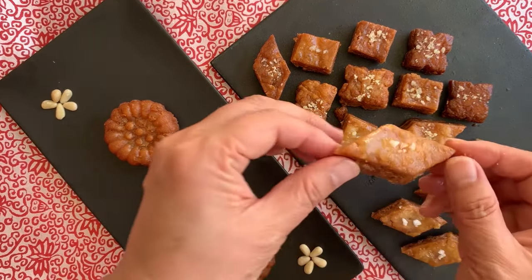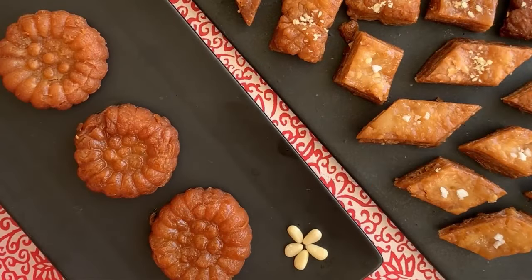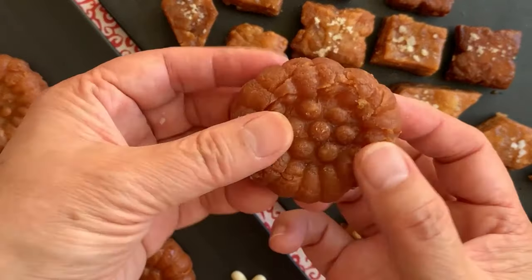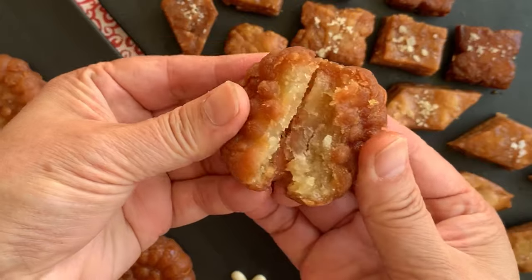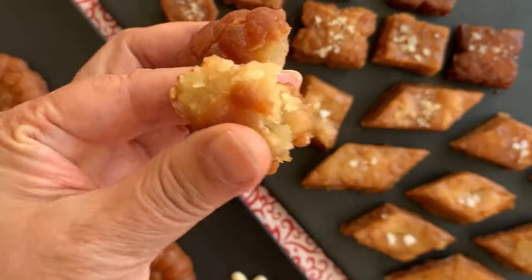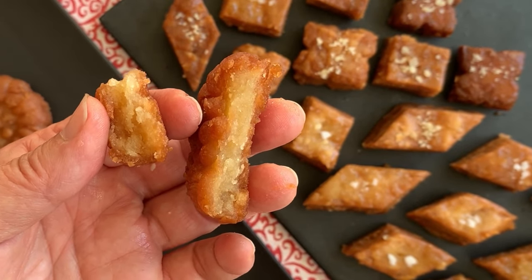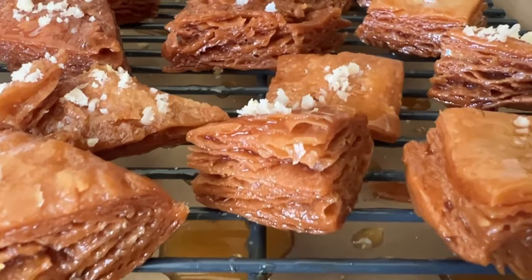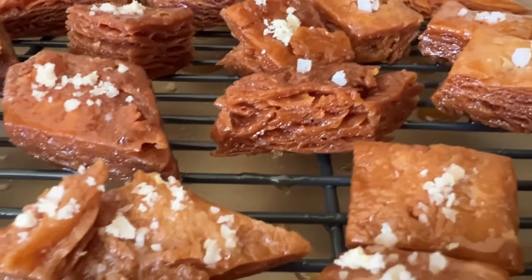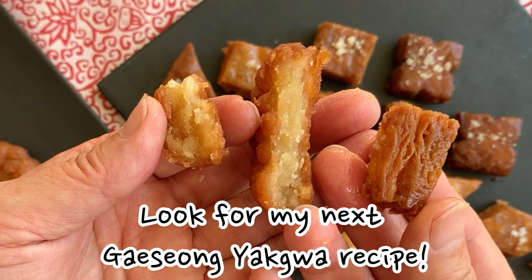We made two versions for the videos. I hope you enjoy making them for the holiday season. Don't forget to watch my next video to make these beauties. Thank you!